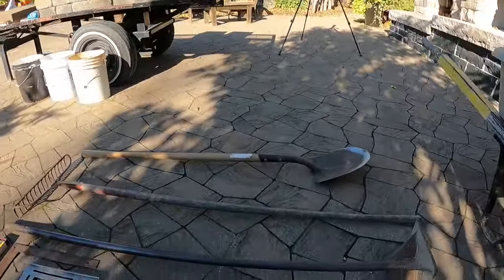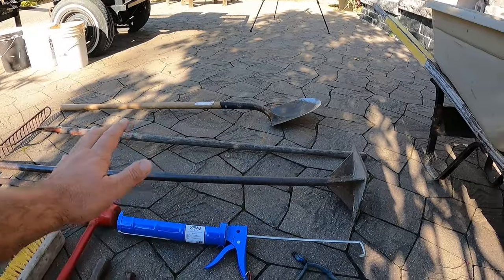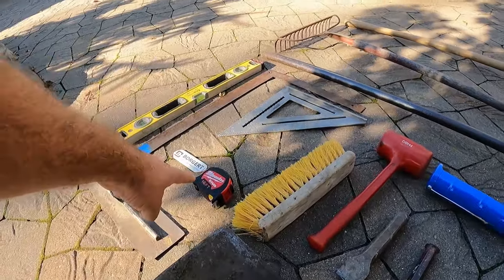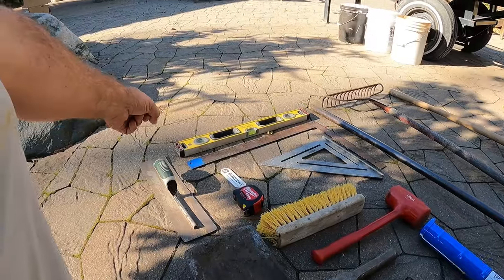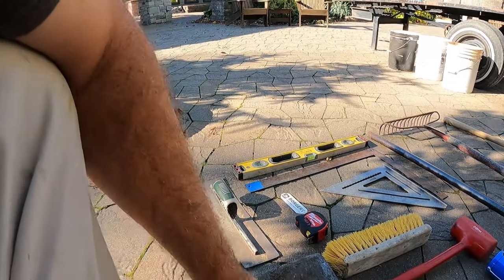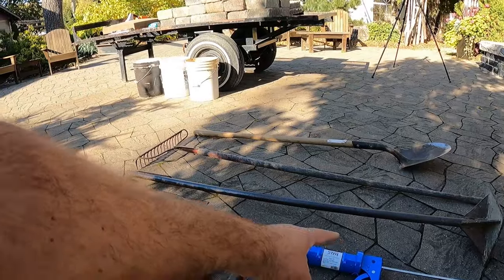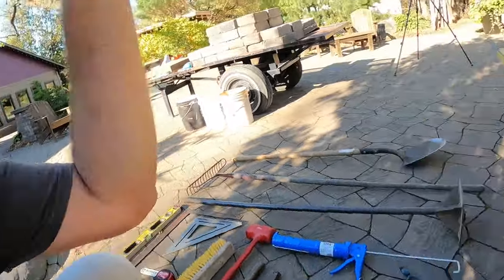Continuing on in planning and prep — step number one — we want to organize all of our tools and get them all out. We have a couple shovels — a spade, a shovel, a rake. This is a hand tamper — we're going to use that to pack the base down. You're going to need a level, some type of square, a nice rubber mallet to tap things into place, a tape measure, a little hand trowel, a couple chisels, a driving maul, and a caulk gun that matches the size of your tube of adhesive. Don't forget the safety glasses, and last but not least, a wheelbarrow.